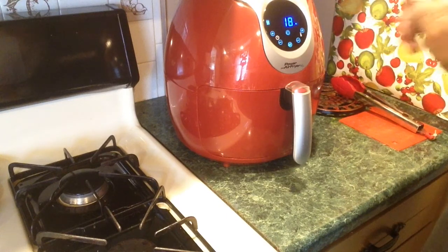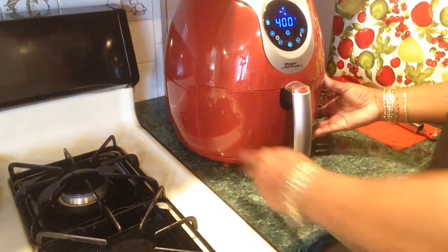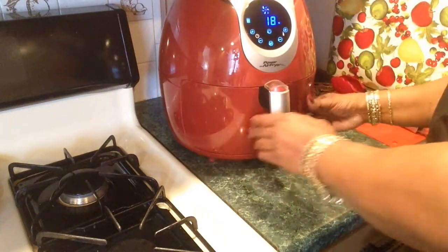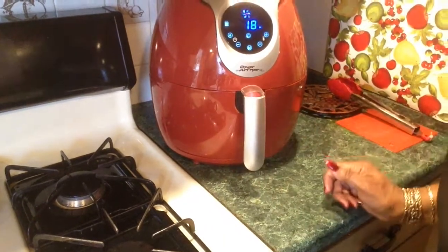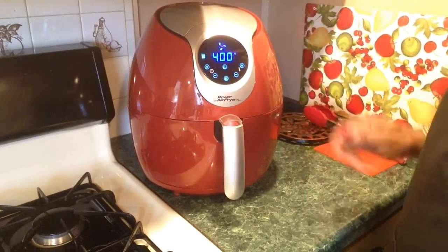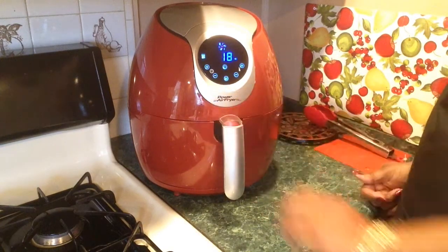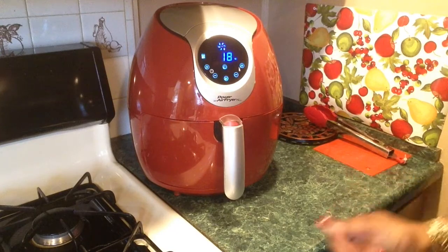I guess at 400, at 18 minutes. And when I smell it, that's when I'm going to check it. I do chicken well, but I haven't done a T-bone steak before in here. Okay, we'll be back.